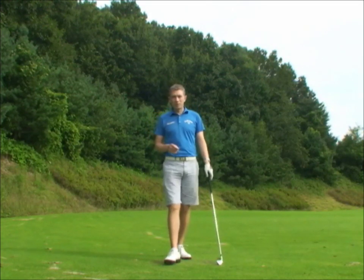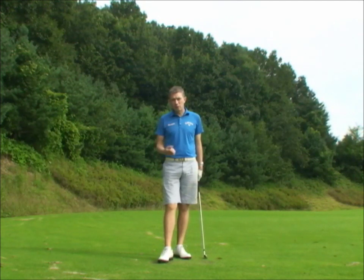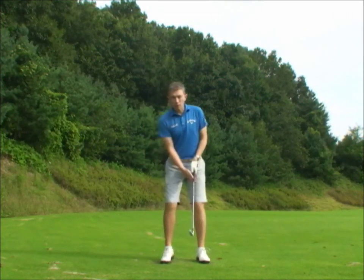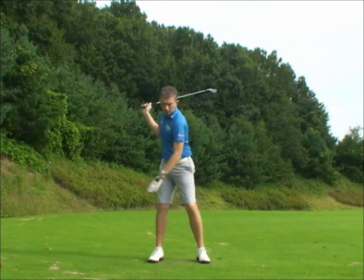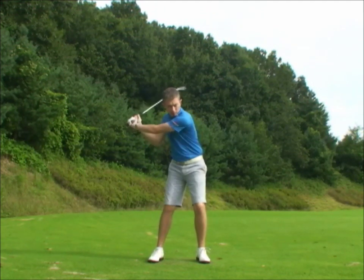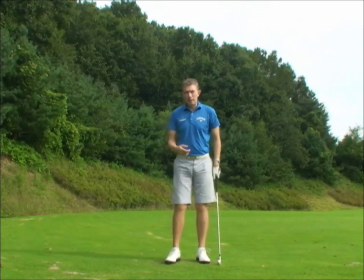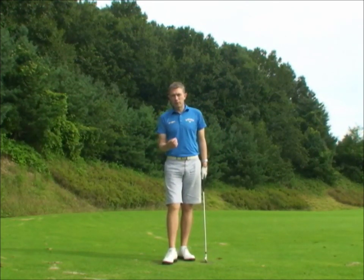Hi, Robin here. It's a simple drill to help anybody who's struggling with their downswing or their transition. Most people will know by now that the downswing needs to be started from the ground up, where there's perhaps a little bit of a push into your left foot. The hips lead the shoulders, the shoulders lead the arms, the arms lead the club head. But at full speed and in one movement, this can be very difficult to feel for many players.